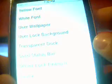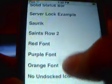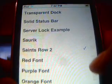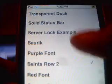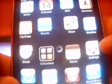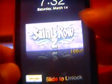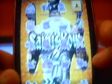Go into WinterBoard and you can see the different font options and Saints Row 2. Click on the theme - say you want a purple font, drag it over, sync your theme and click on it. Press the home button and it resprings. There you go - that's the Saints Row 2 theme with the purple font.